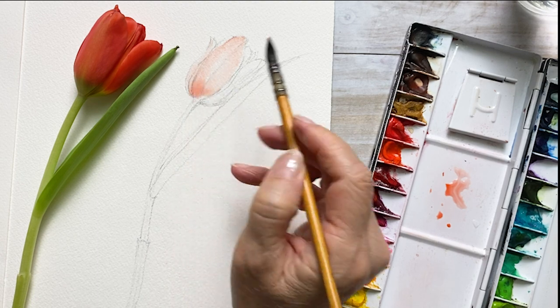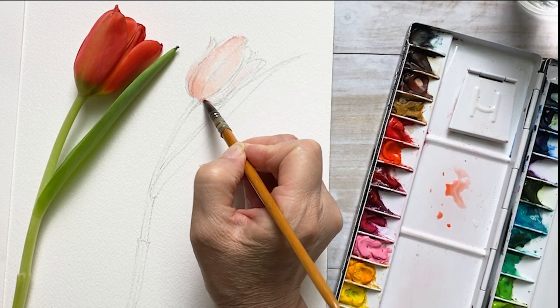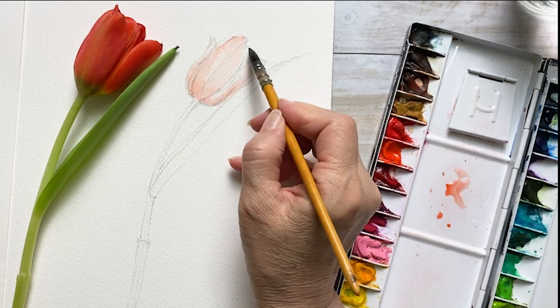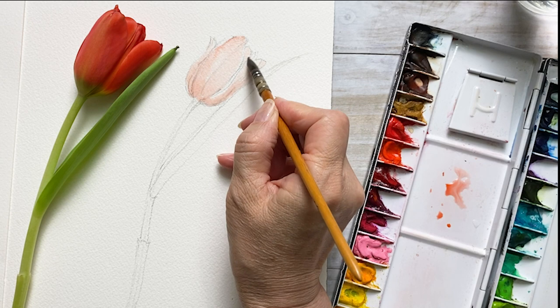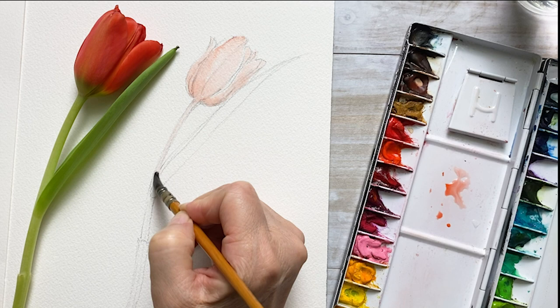I'm using the Arches hot pressed 140 pound paper. It has a smooth surface finish. The cold pressed paper has a slightly bumpy textured surface.